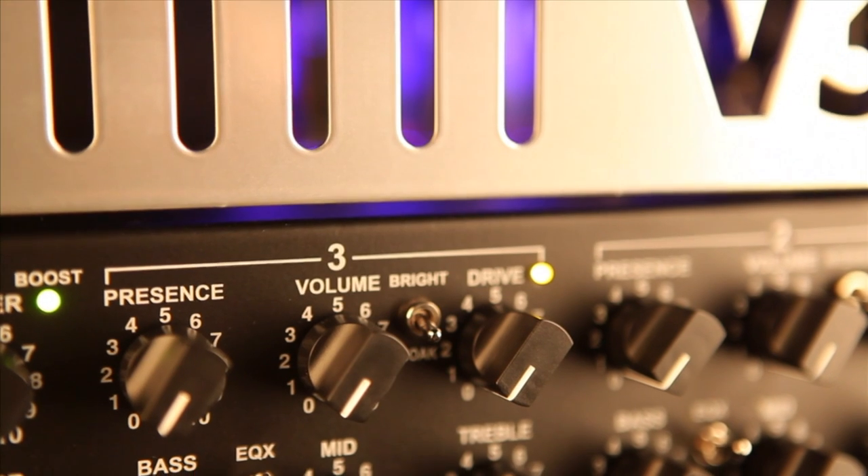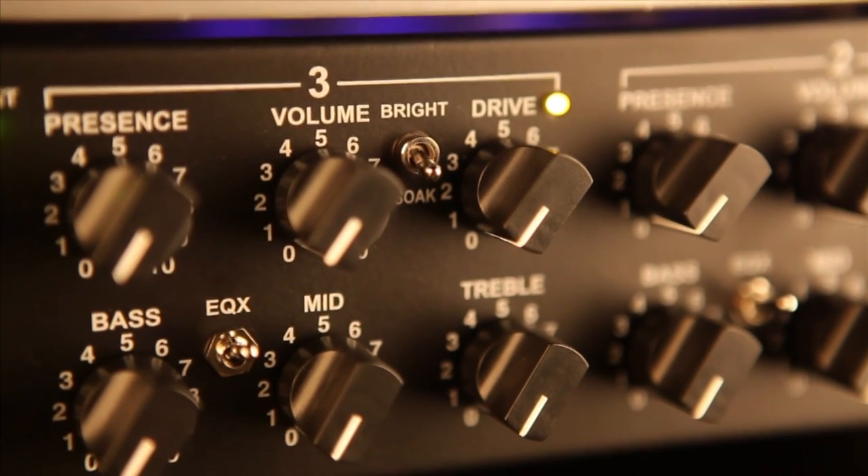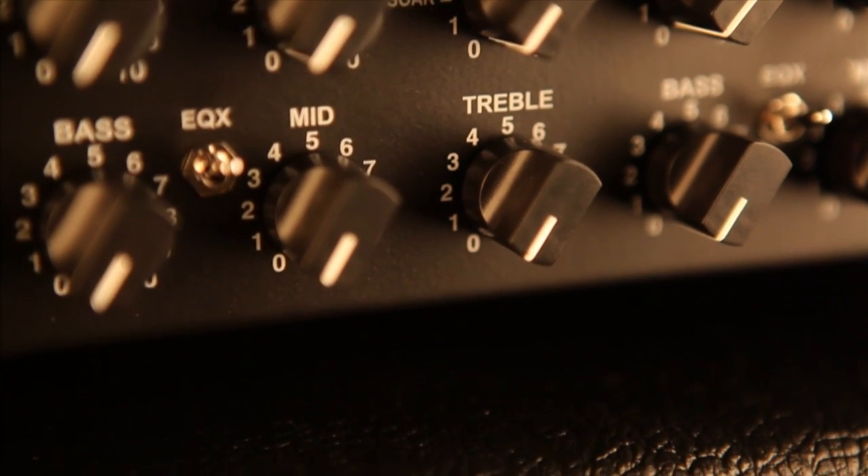Channel 3 is the clean channel. It also offers a gain character switch, which allows not only for a full and pristine clean tone, but also a bright and mild overdrive that is very responsive to the player's attack and guitar volume.